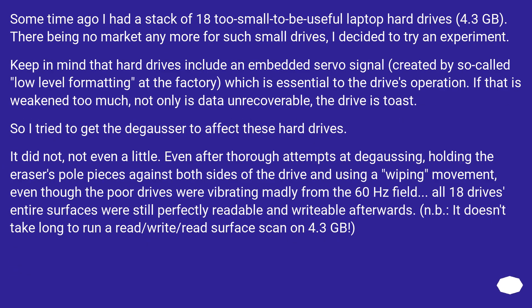Some time ago I had a stack of 18 too-small-to-be-useful laptop hard drives — 4.3 GB. There being no market anymore for such small drives, I decided to try an experiment. Keep in mind that hard drives include an embedded servo signal, created by so-called low-level formatting at the factory, which is essential to the drive's operation. If that is weakened too much, not only is data unrecoverable, the drive is toast. So I tried to get the degausser to affect these hard drives. It did not — not even a little. Even after thorough attempts at degaussing, holding the eraser's pole pieces against both sides of the drive and using a wiping movement, even though the poor drives were vibrating madly from the 60 Hz field, all 18 drives' entire surfaces were still perfectly readable and writable afterwards.